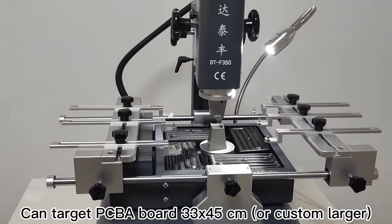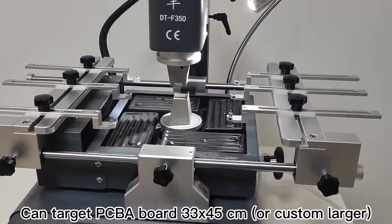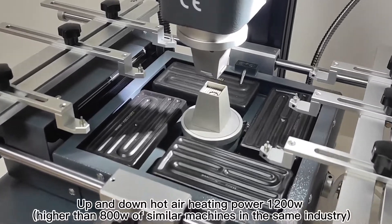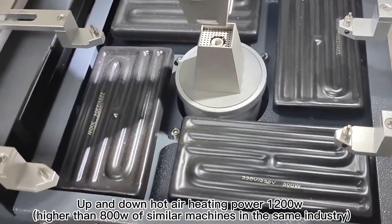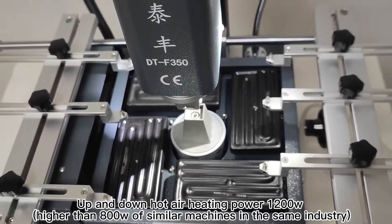It can target PCB boards of 33 x 45 cm, or custom larger sizes. The up-and-down hot air heating power is 1200W, which is higher than the 400W of similar machines in the same industry.